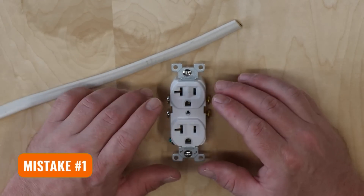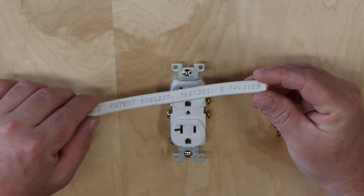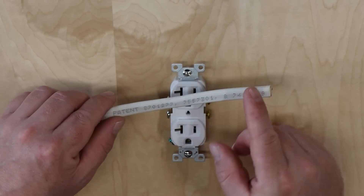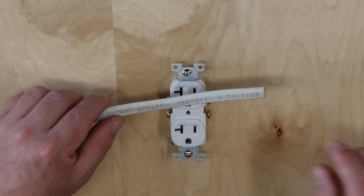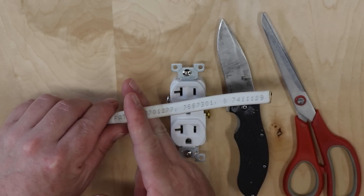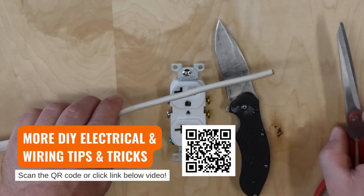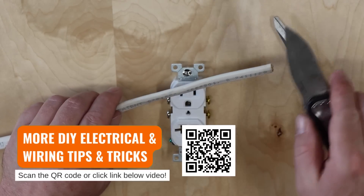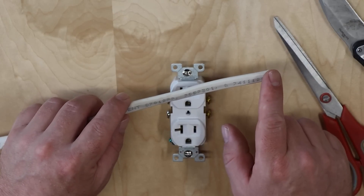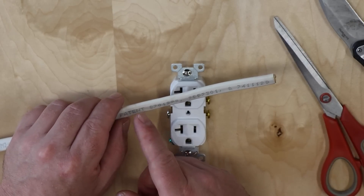One of the first mistakes I see DIYers making when wiring outlets is stripping back the sheath on a wire incorrectly. This is called Romex — it has an insulative sheath on it. To expose the wire you need to trim it back. What I see people doing is reaching for a knife or scissors and trying to cut this sheath — maybe twisting as they cut or carving it away. The problem is you're going to potentially nick the wire underneath, which could cause a short between the wires and start a fire.